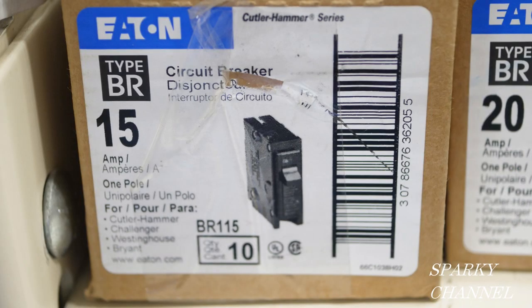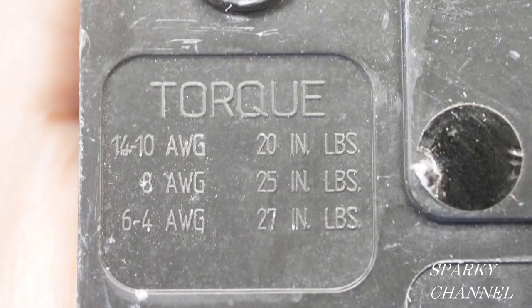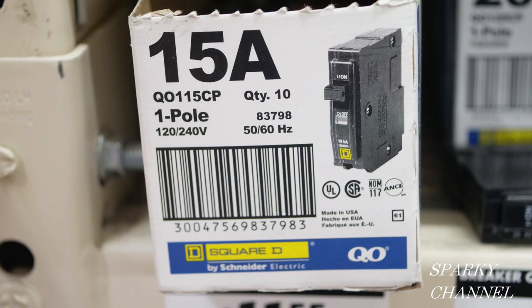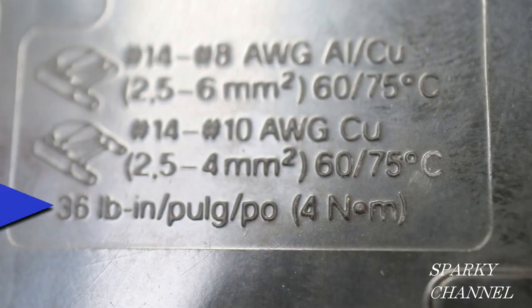Now let's go to an Eaton 15 amp single pole. The torque values are found right here. Here's a Square D 15 amp single pole and the torque values will be found right here. For 14 to 8 AWG the torque value is 36 pound inch.